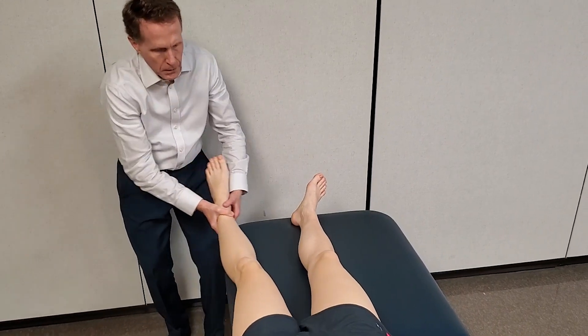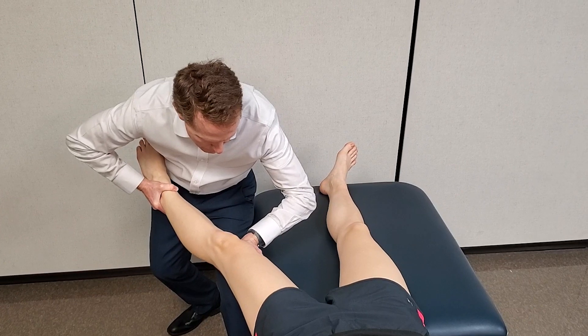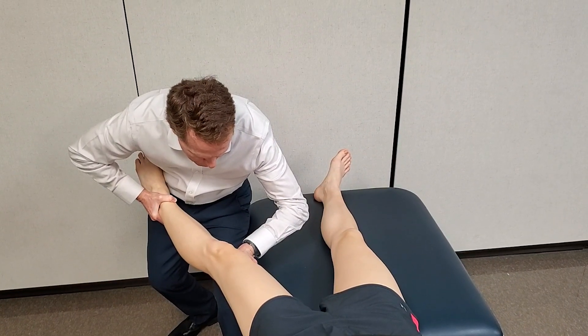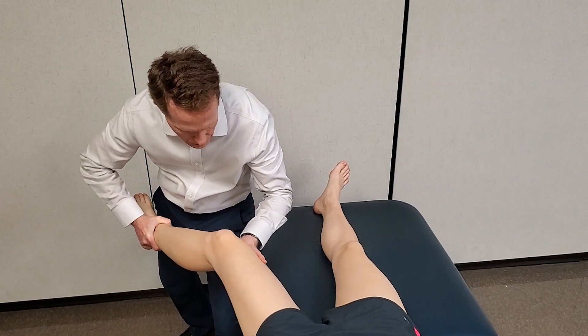Adherence of movement application in the coronal plane and stabilization of the femur to avoid rotation similarly remain important. Assessment is again made of the amount of motion and the quality of the end feel.